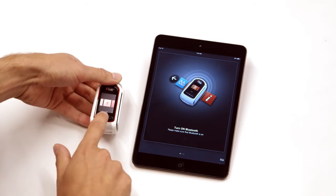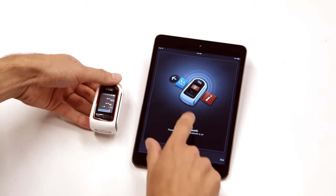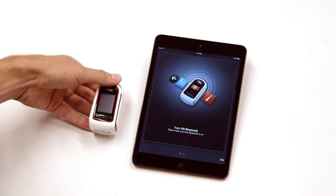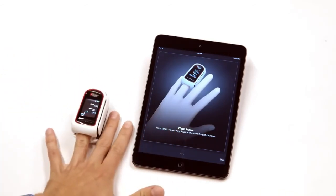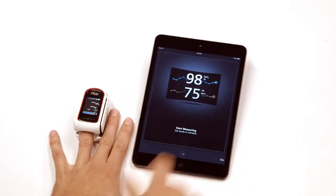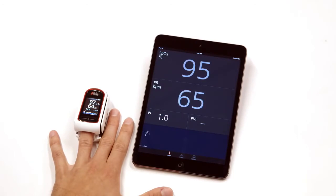Turn on Bluetooth on your MightySatRx pulse oximeter. Ensure Bluetooth is enabled on the smart device, following the app instructions as shown on your smart device. Once MightySatRx is connected to a smart device, confirm that the readings on the MightySatRx and on the Masimo Professional Health app are synchronized without a delay greater than 10 seconds.